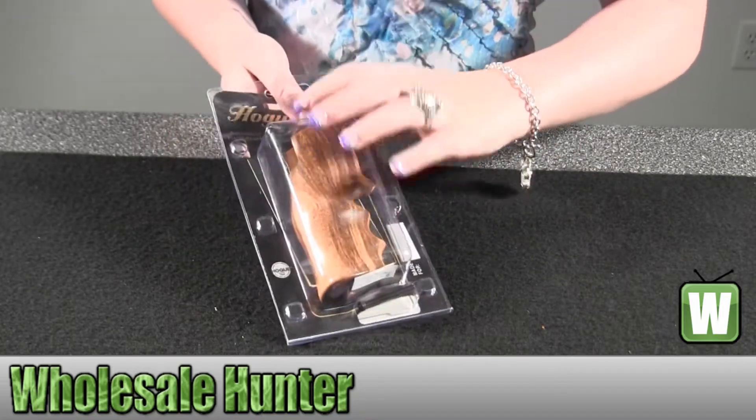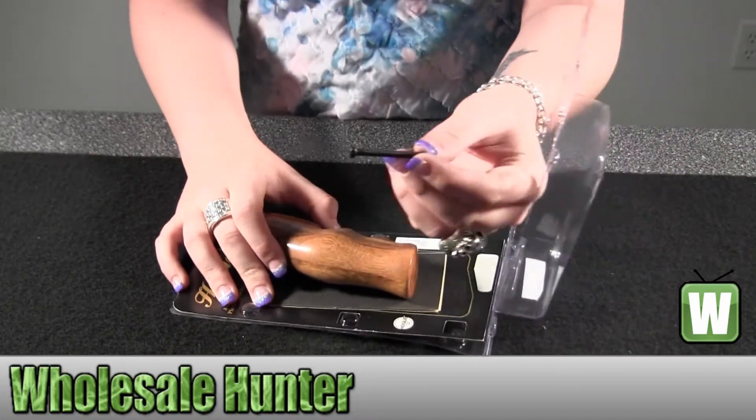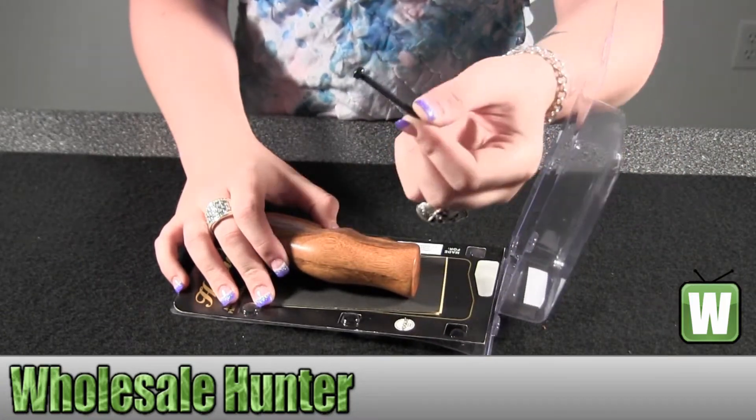I'm going to open up this box so you can see what it looks like when it comes inside. Down in here it has your screw to put the grip on your gun.